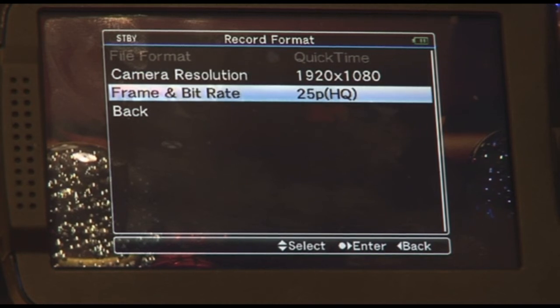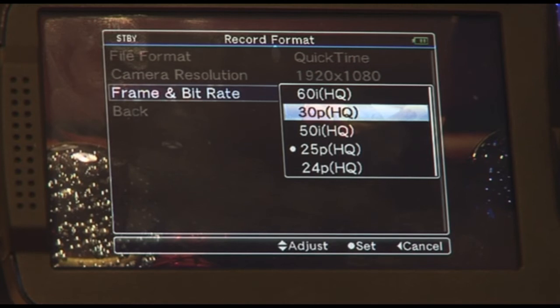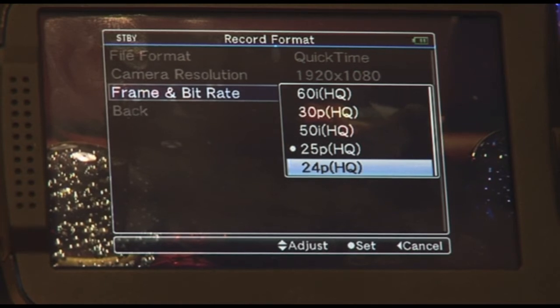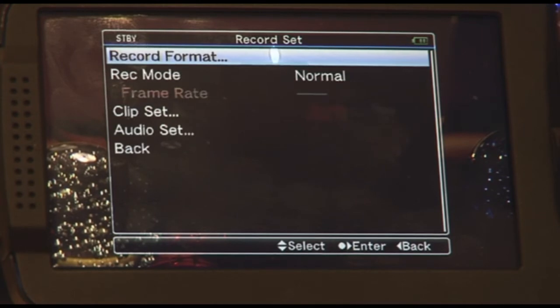Under frame and bitrate in the 1920 mode, you have a whole array of options to pick from: 60i HQ, 50, 30p, 25p, and including 24p — which is amazing. I'm going to set that to 25p and go back to the record format setup.